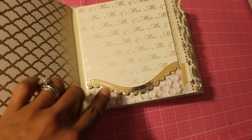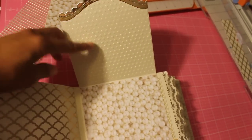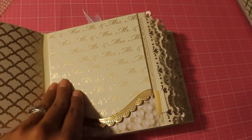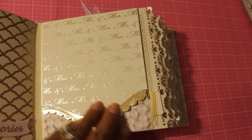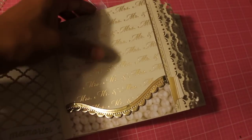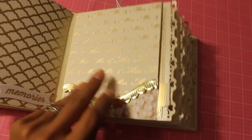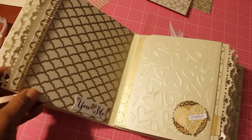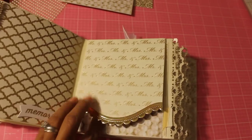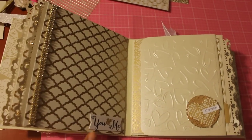I'm going to use my Spellbinders die right here that flips up. I embossed this side and then this is part of the paper that I used, which I think is 'Forever and Always' and I believe it's Die Cuts with a View. I'll double check and put the information in the description box below. This is the back of this page — flipping back again using that bling — and that says 'you and me.'